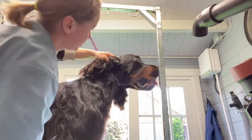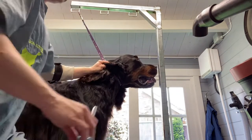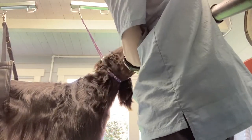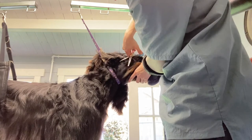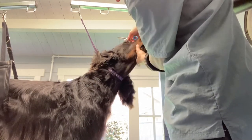He doesn't have much so I don't need to go too crazy there. And we'll just blend that clip line into his cheek.